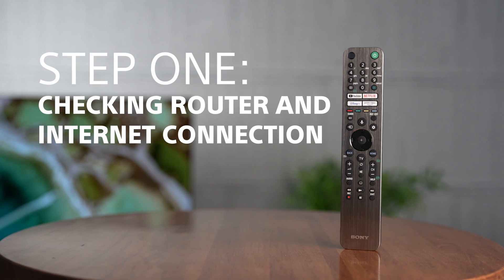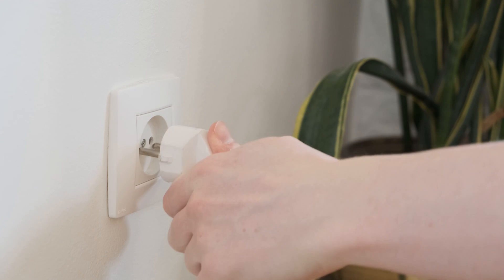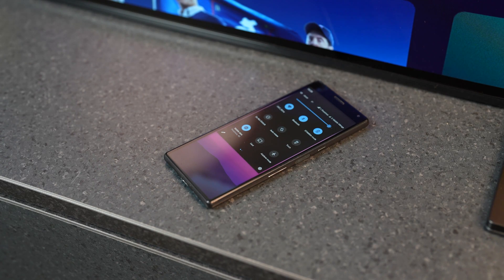Step one: checking your router and internet. You should restart your router by unplugging it and plugging it back in after several minutes. Once your router is booted up again — a process that could also take a few minutes.